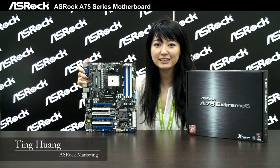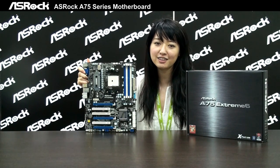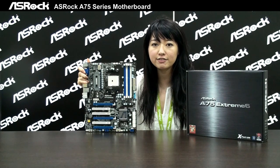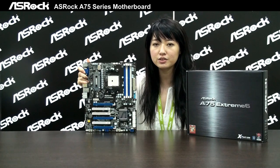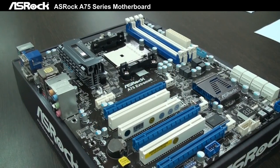Hello, I'm Tim from ASRock, and it's my first time to show the video. I hope you guys will love it. We're going to release a series of A75 motherboards, and today we're going to show you the most high-end product in this series, that is the A75 Extreme 6.